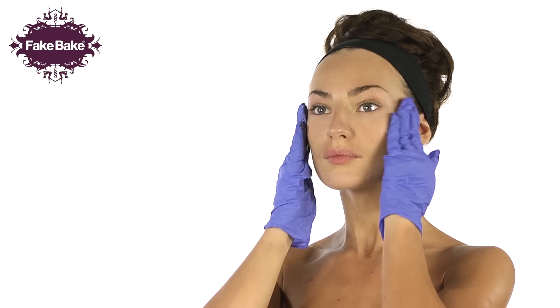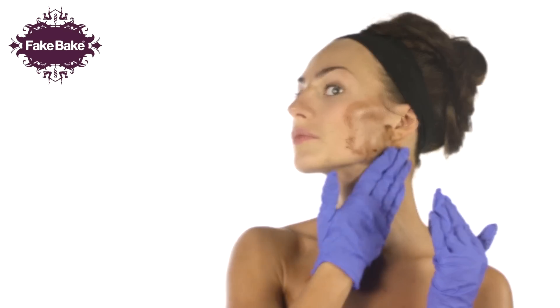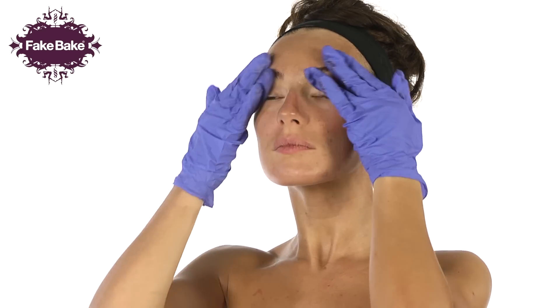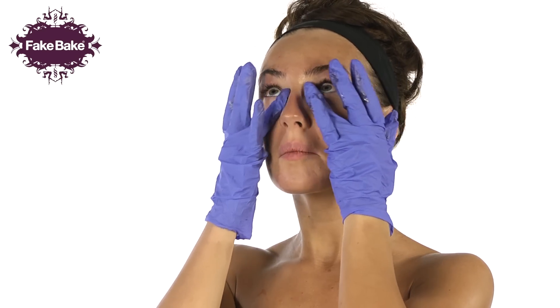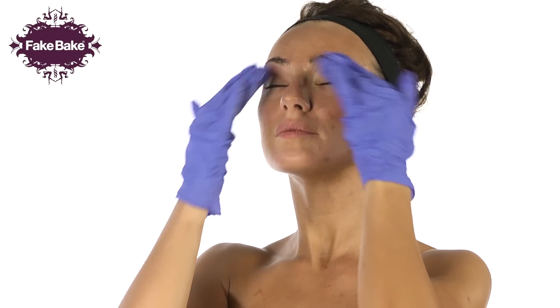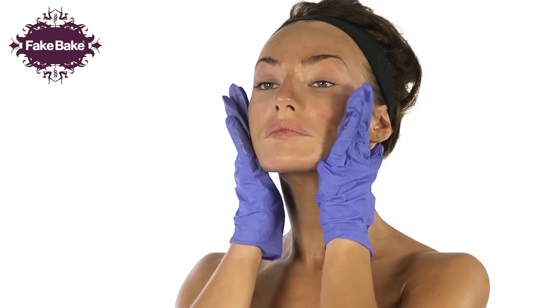Apply a small amount of the tan to your face and neck. Blend into the hairline, around the ears and down the neck. Open your eyes and look up. Gently apply a small amount of self tan with your ring finger under the eye area. Close your eyes, gently sweeping over the eyelids and under the brow. Ensure light pressure is used in this delicate area.